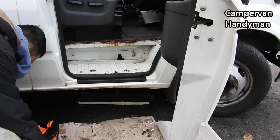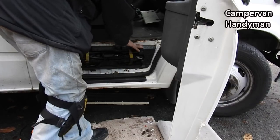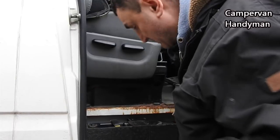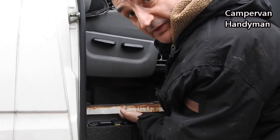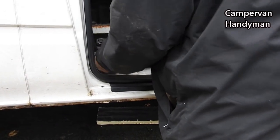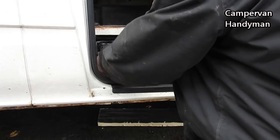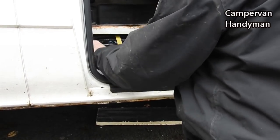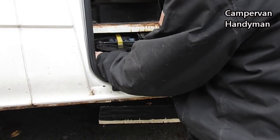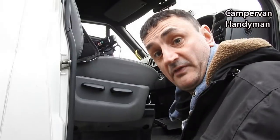Job's a good'un. Now for the new one. Best thing to do is put it in flat so it goes underneath this lip and then tip it over.